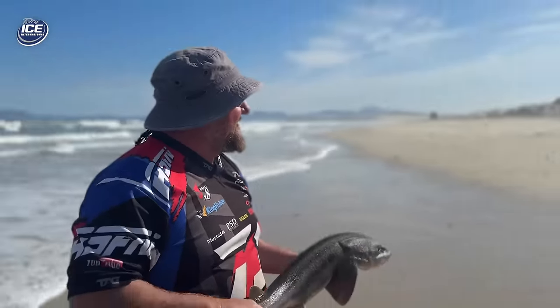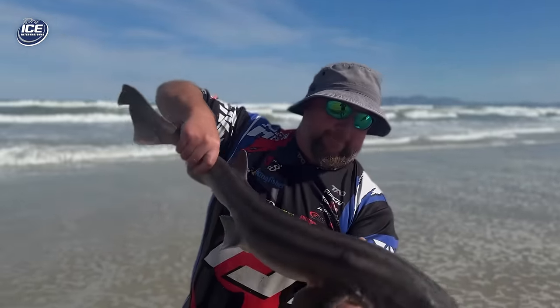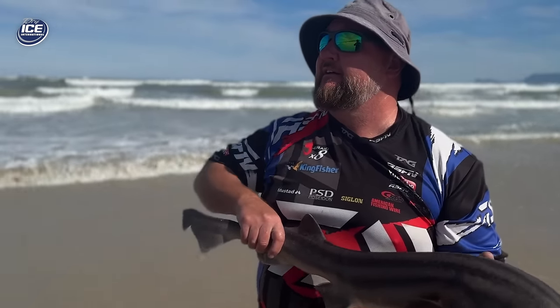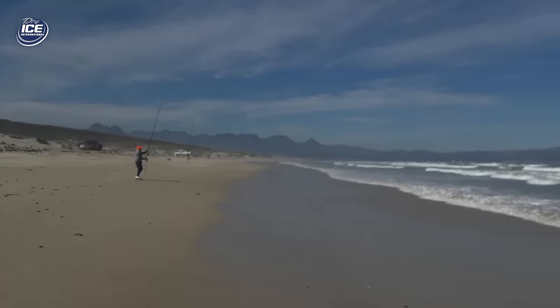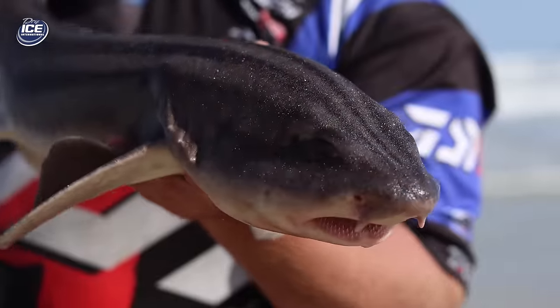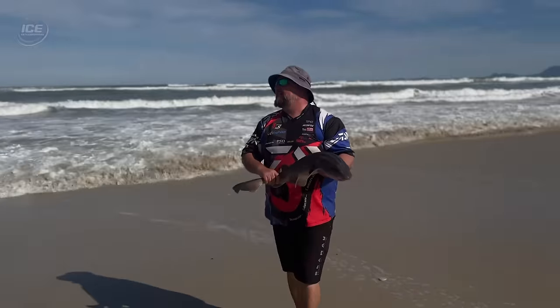This is a seven-stripe catshark catch! They are beautiful.